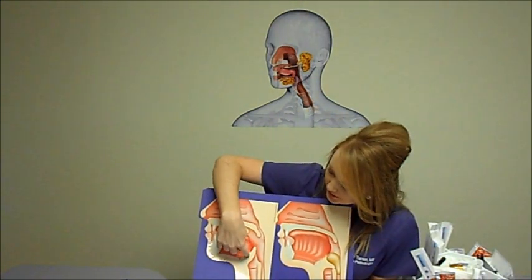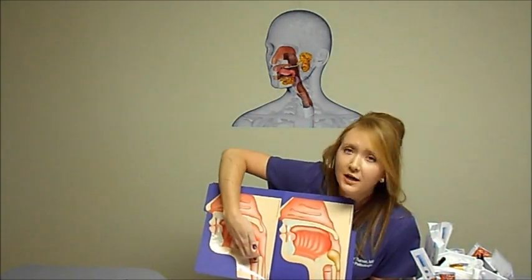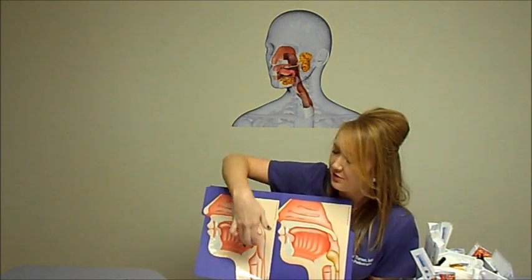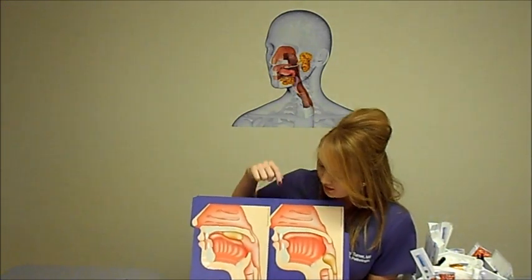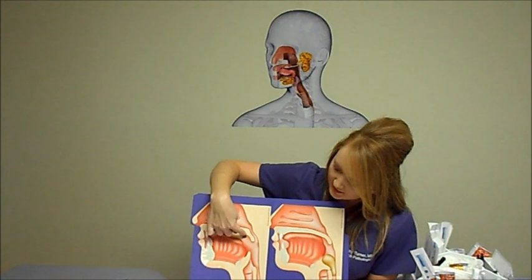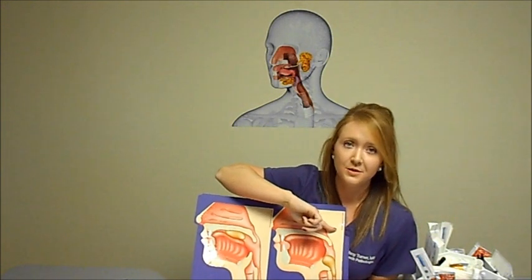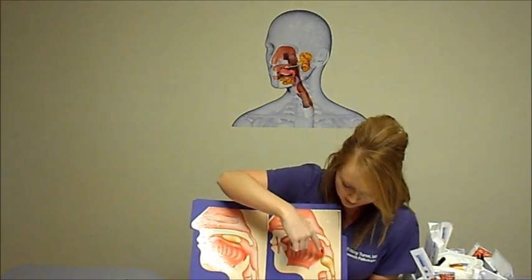Another form of protection is the epiglottis right here, which flaps over the airway and meets the closed vocal folds to protect it further and make sure nothing goes down that way. As you can see in this picture, the bolus is moving back, the soft palate has elevated to block upper respiration, the bolus is moving down the esophagus, the vocal folds are closed, and the epiglottis is flapped over.